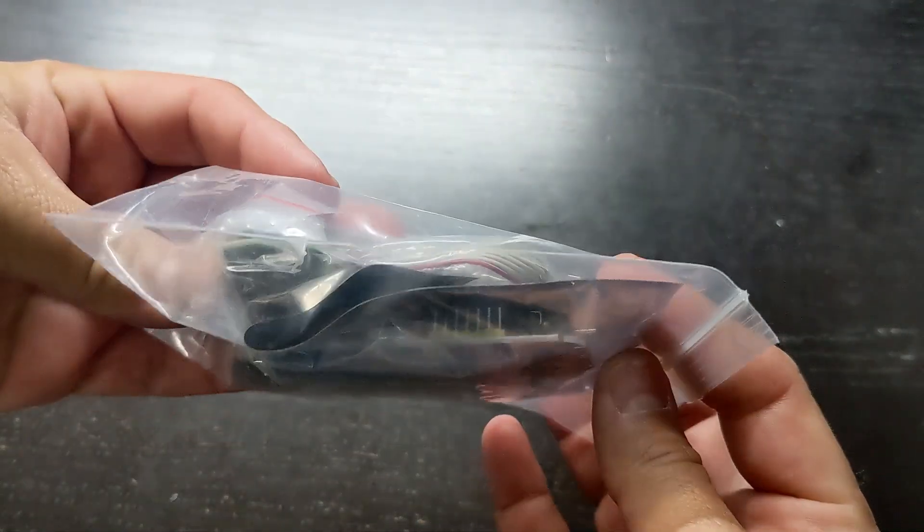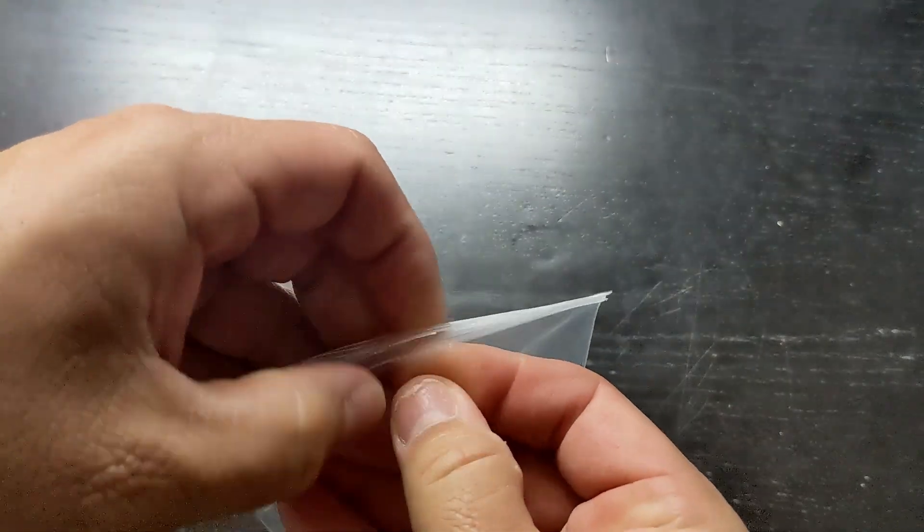This is the CH341 USB BIOS programmer. It all comes in this bag.